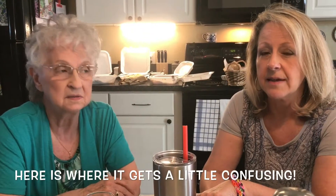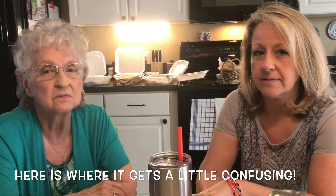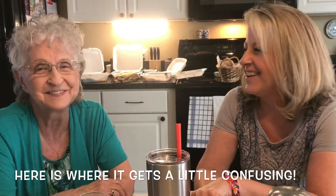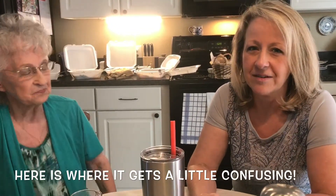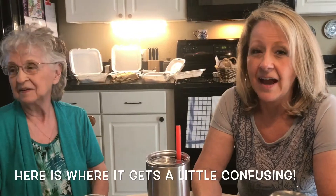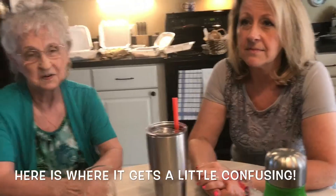Water them from the bottom. They grow under big trees in Florida, so use diffused lighting and water from the bottom. You can use rose water, champagne — any water — and let it get good and dry, watering about once every ten days.